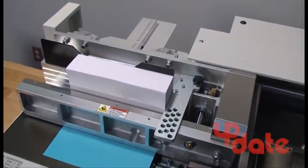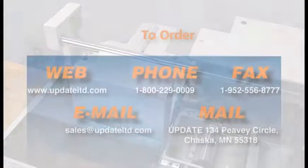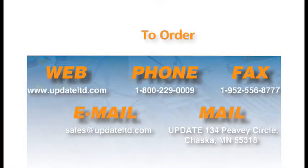The DigiBinder does the job. Contact Update today at 1-800-229-0009.